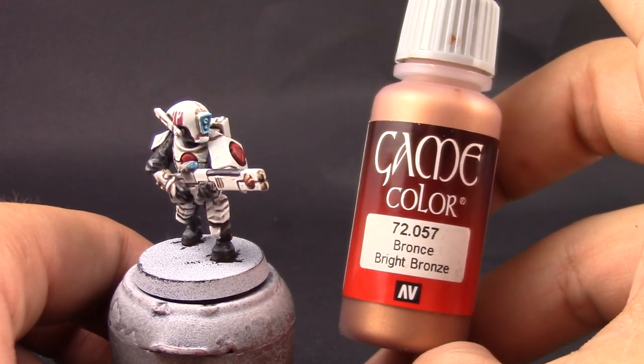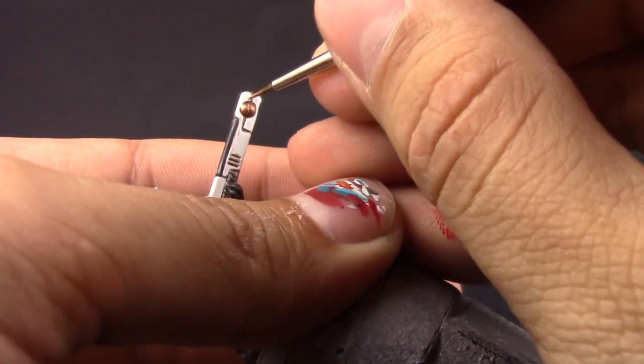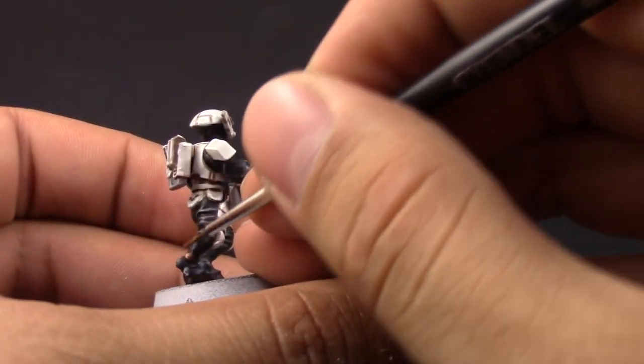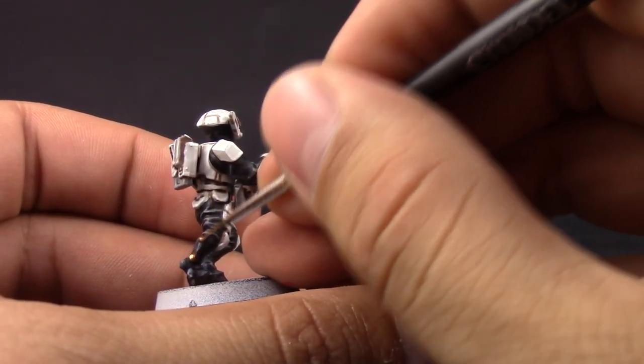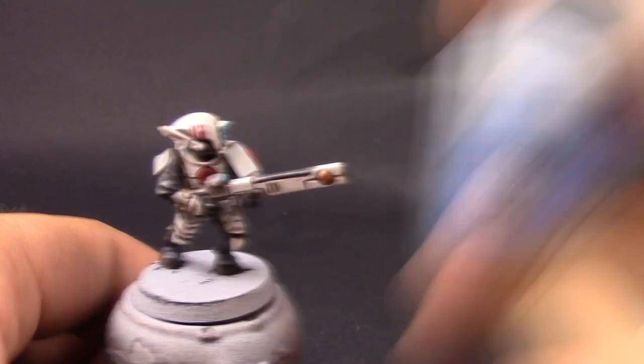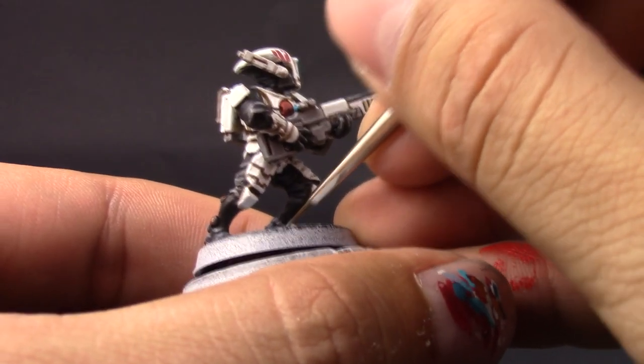Once that's done I'm going to highlight the Balthasar Gold — I'm going to use a bright bronze, but you can use Sycorax Bronze from Citadel. I really like this color a lot; Sycorax Bronze wasn't as great compared to the one I had, so I chose that instead.